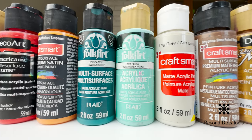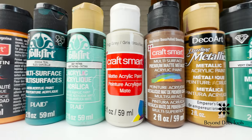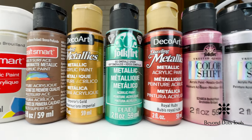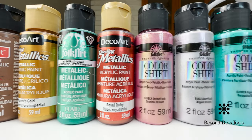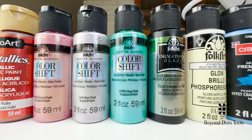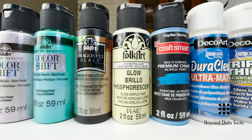Not only are there many brands of acrylic paint available, but there are many different kinds, such as glossy, satin, matte, matte metallic, color shifters, chalky, specialty, as well as additives. You can purchase paint from an arts and crafts store, a department store, or a dollar store.